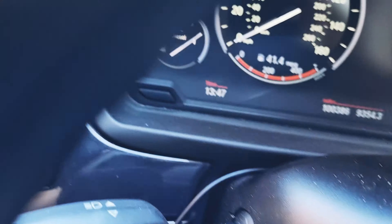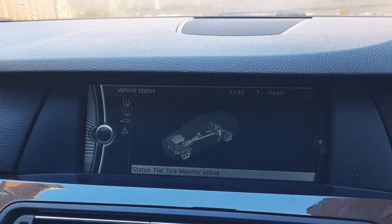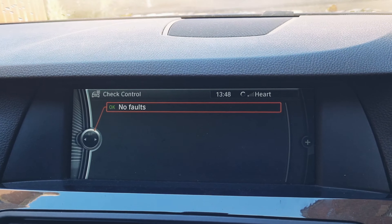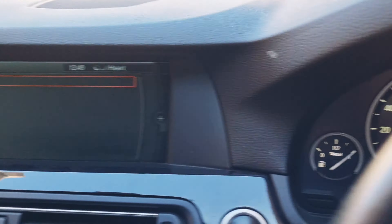The warning symbol is now gone. Go back and into vehicle status, then check control — no fault. So we've successfully reset the problem with the window.